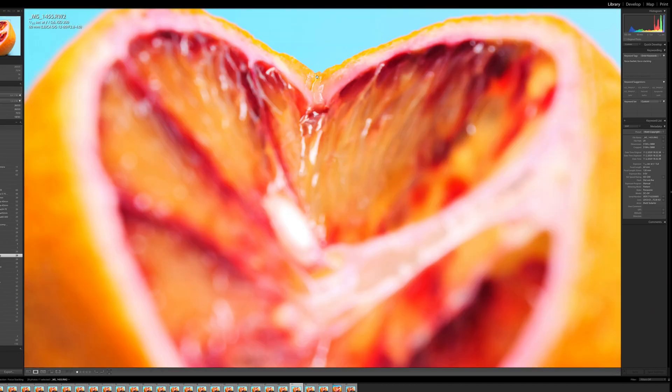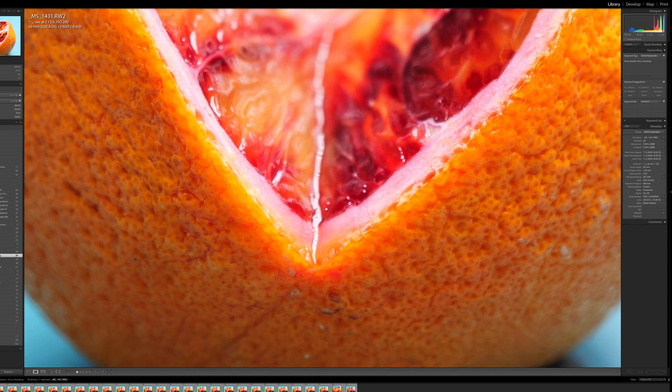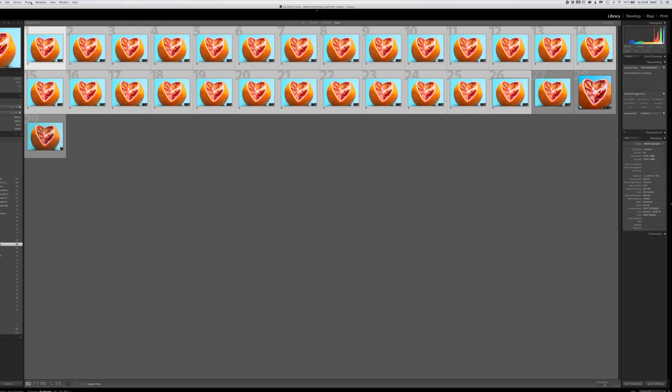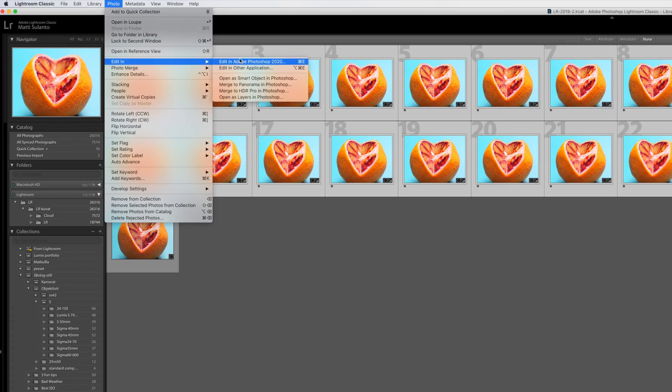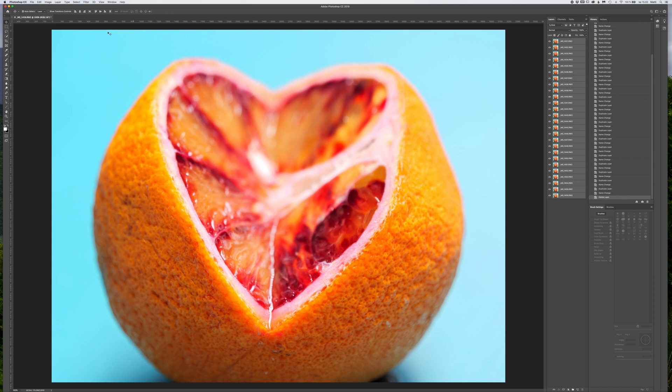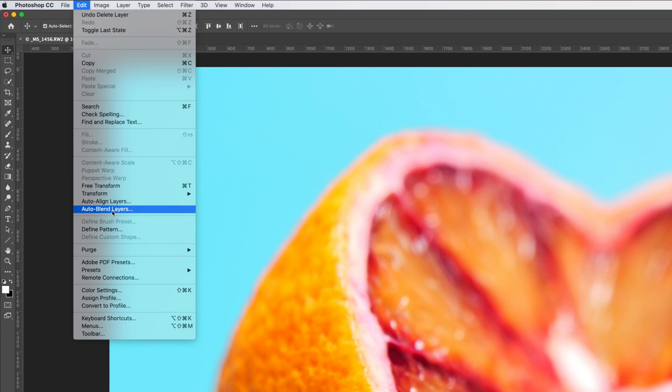After a few experiments you get the hang of it and can optimize the frames you really need. It doesn't make sense to shoot way too many frames because it's just unnecessary work for your computer to stack them all. After I shot the pictures, I imported the frames into Lightroom and checked that my focusing was correct and the bracketing covered the whole orange. Then I processed one file to my liking and copied the processing settings to all the bracketed frames. Then I selected all the files and chose 'Open as Layers in Photoshop.'